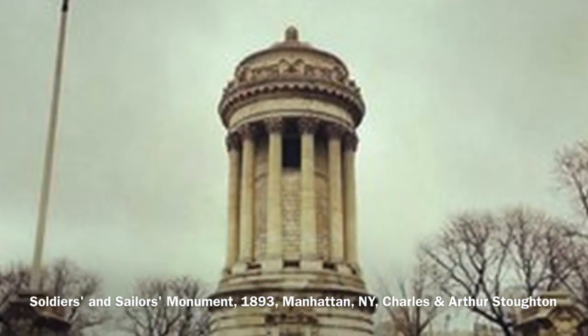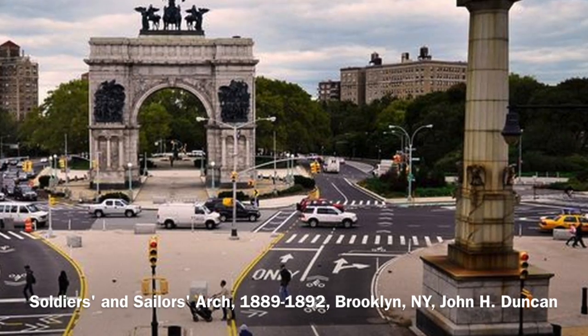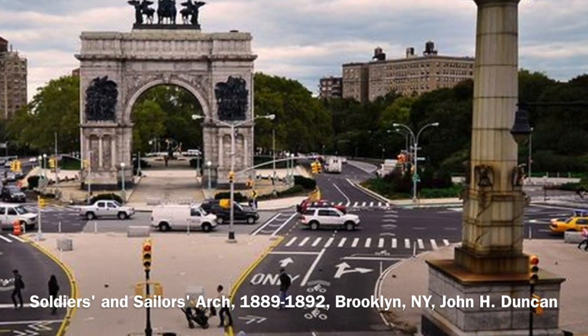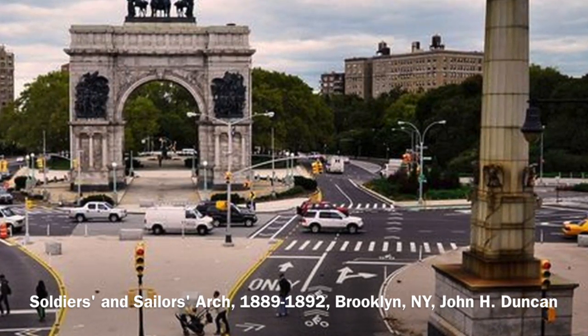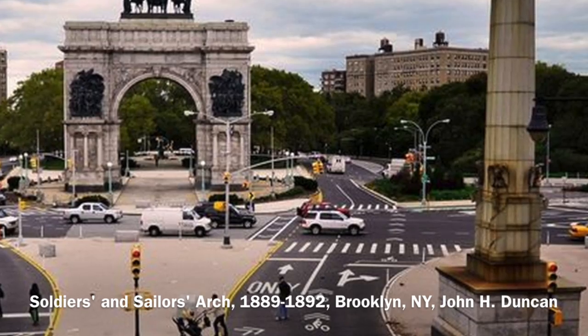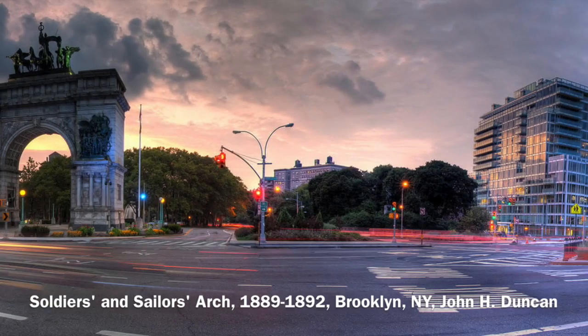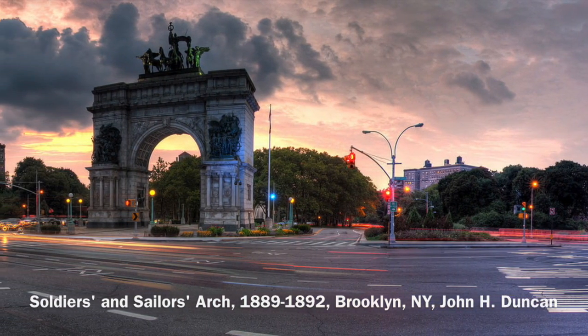Although both the Soldiers and Sailors Arch and the Soldiers and Sailors Monument successfully commemorate the defenders of the Union, it is the arch that is the more effective monument because it welcomes people to participate in the monument, while also inviting them to participate in the community of which it is the gateway to. The outside-to-inside transformation that occurs in passing through a triumphal arch not only symbolizes public participation, but is also a physical act of public participation.